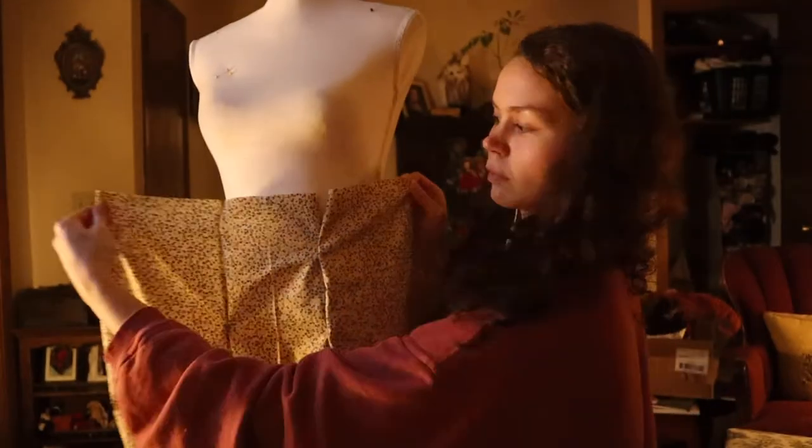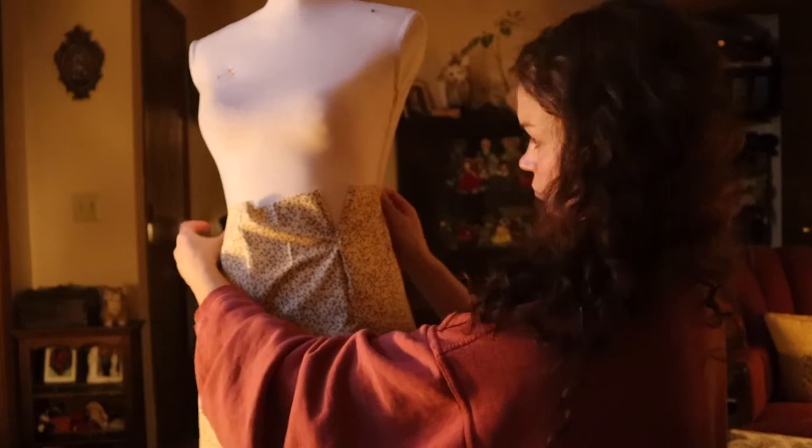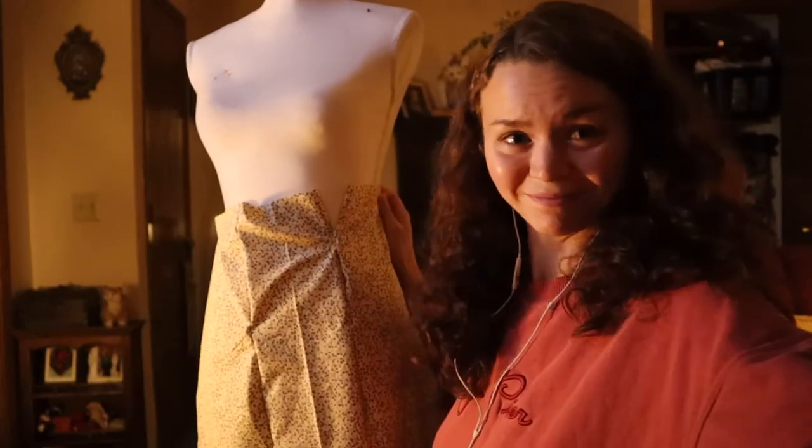There were four skirt panels and I started by ironing them and connecting them. It's been a while since I've worked with cotton and it felt kind of refreshing.